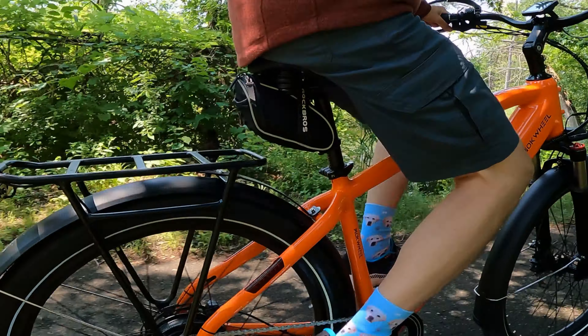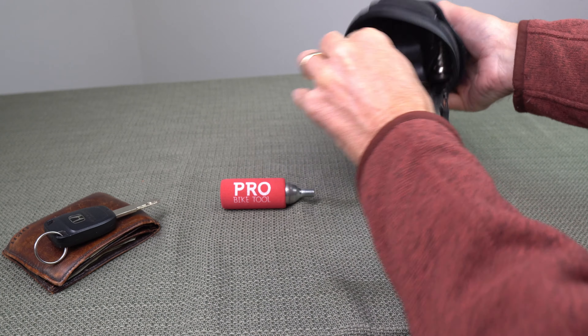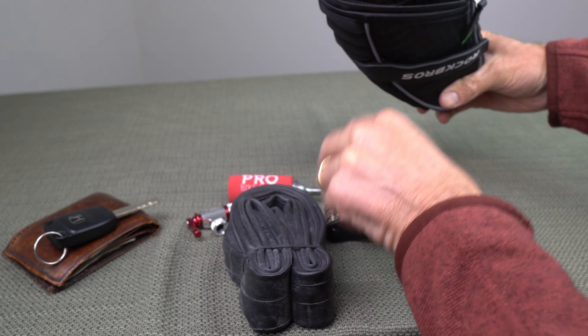This bag fits all the essentials that I need for a bike ride: a tube, some tools, an inflator, my wallet, my keys — everything to make my ride light, easy, and convenient.